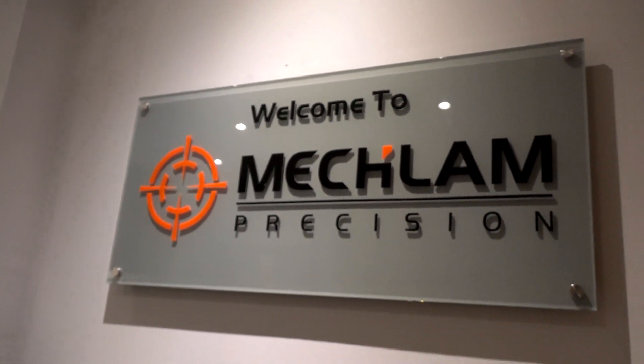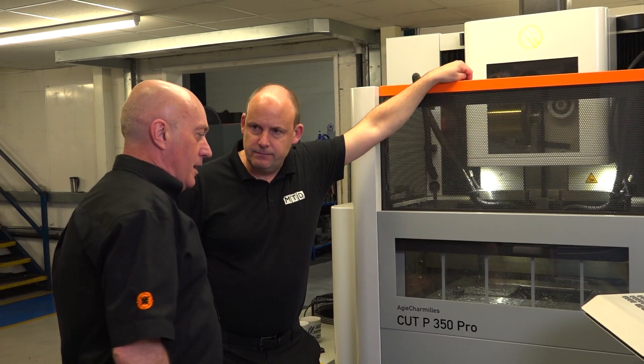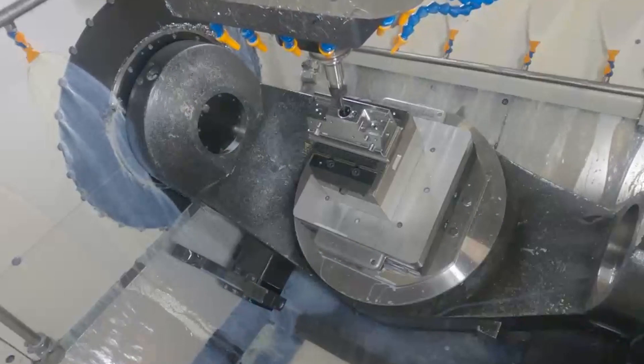I'm Martin Alderson, Director at Meclam Precision. We've been going now since the year 2000, so that's 22, nearly 23 years now. We specialise in a wide range of manufacturing from subcontract machining, design and manufacture of injection mold tools, and design and manufacture of specialist fixturing solutions.